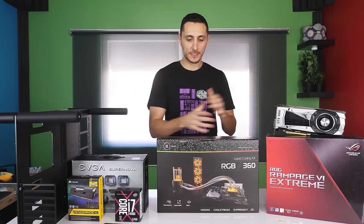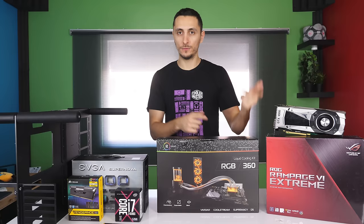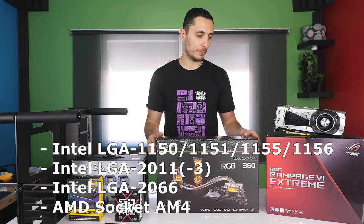Alright, with that said, let's begin the build guide. These are the parts I'm going to be using for the tutorial — your parts don't have to match these exact ones. As long as you have the EK RGB kit, either the 240 or the 360, you are good to go, as long as it fits in your case. This is compatible with most AMD and Intel socket types, which I'll list on the screen, so make sure it matches your current CPU.